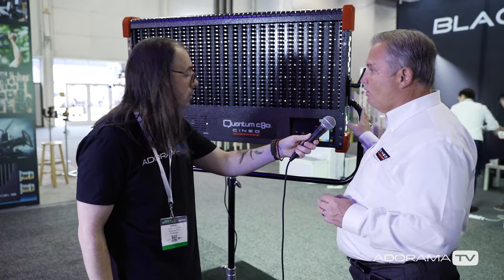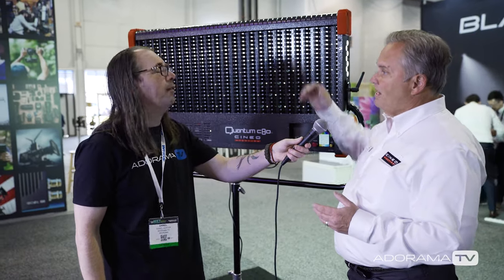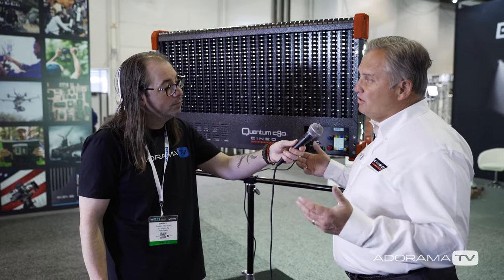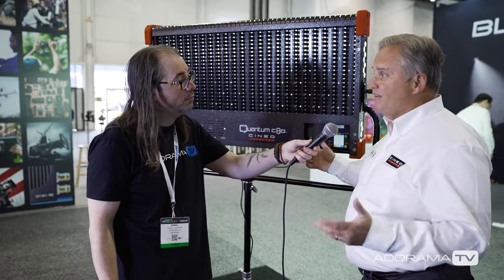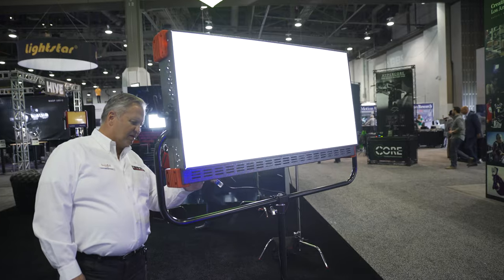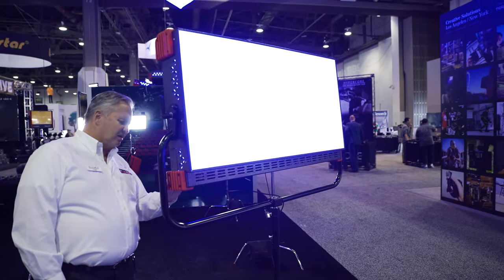That's in local control. In DMX control, we actually have steps for color temperatures. You can put it on a board and it's four channels of DMX, unlike others that are doing 16 or 20. This is a straight four-channel, which allows you to get the full white light as well as the color wash that you're looking to obtain.